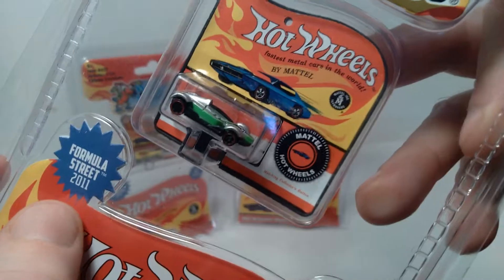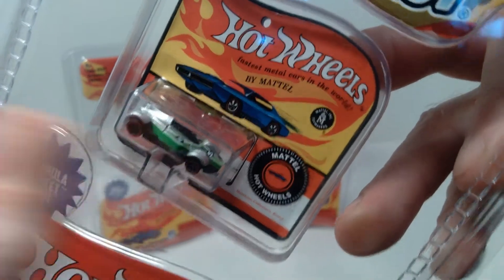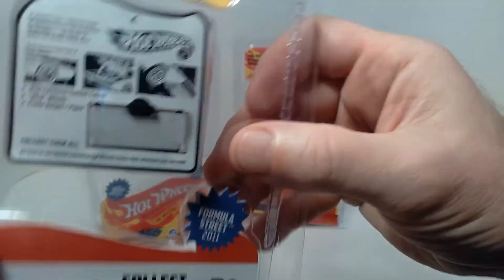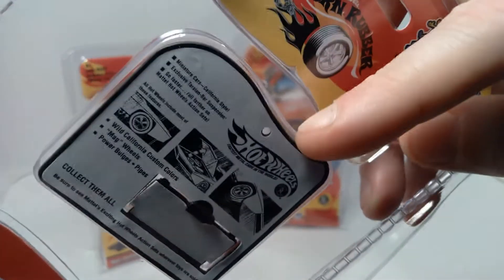This is the green car — Formula Street 2011. I'm guessing the 2011 date was the release date for the original car. Very cool looking, and on the back of the package, I assume this is pretty much what a vintage card back would look like, but I'm not really too sure.